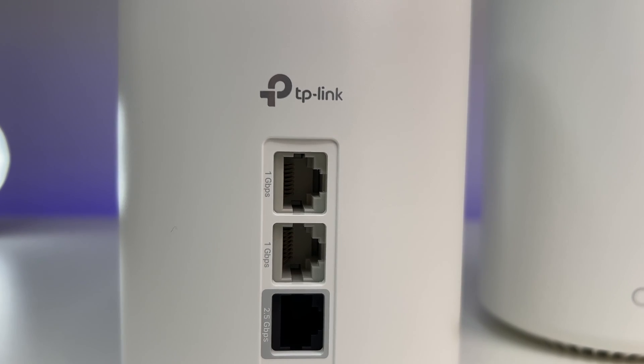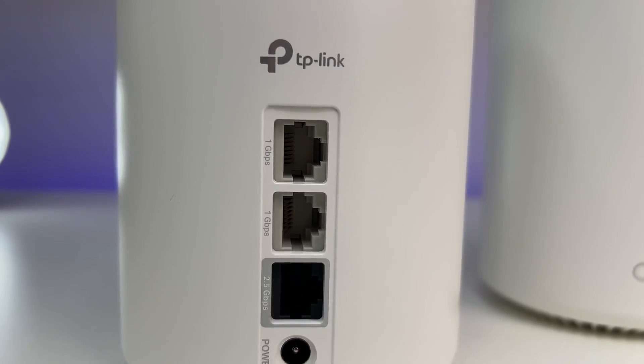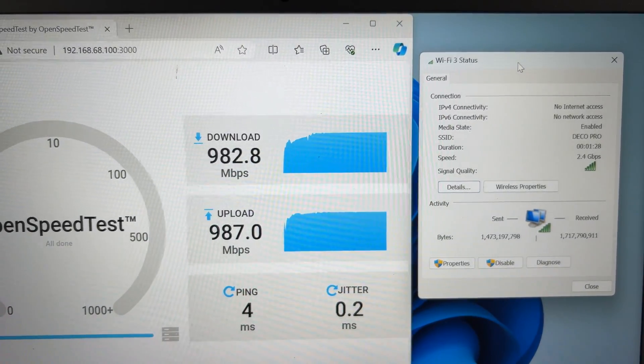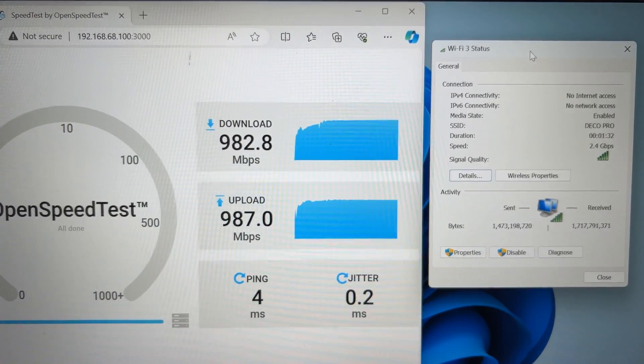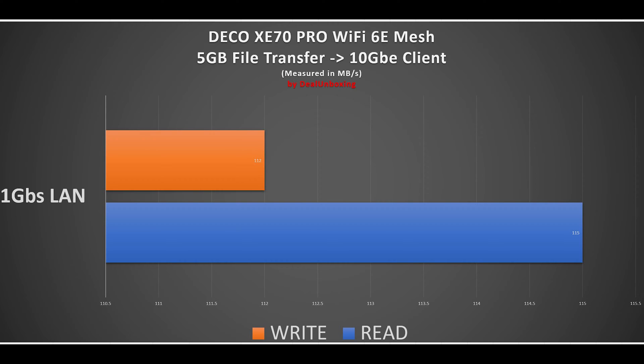In the next test we connected a 10 GB NAS to the 1 Gbps network port of the Wi-Fi 6E mesh unit and used a Wi-Fi 7 card-based laptop connected to the 5 GHz band. Running a file transfer speed test with a 5 GB file, we achieved full 1 Gbps file transfer speed as expected.